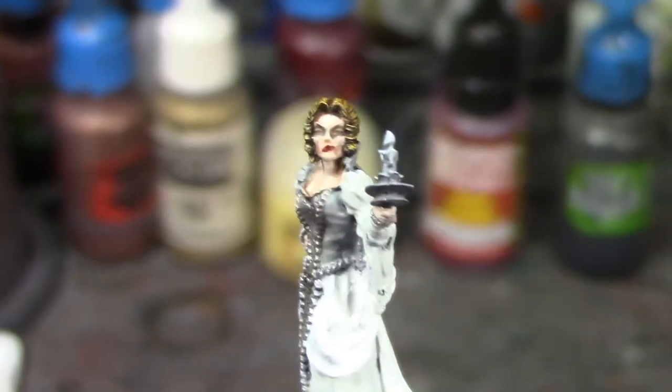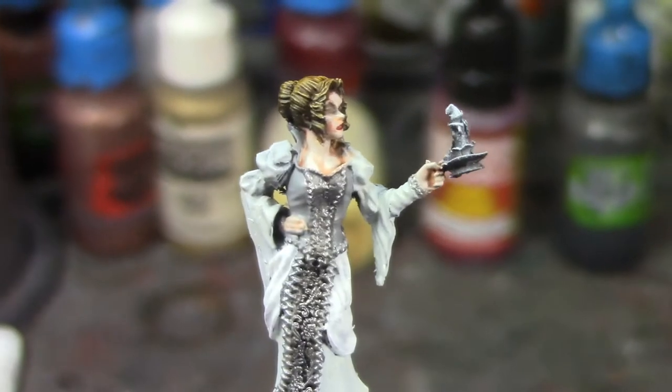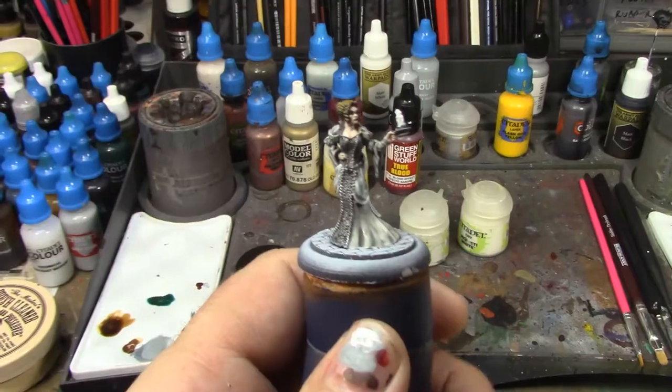I've got Flash Gitz Yellow for the flame, and then I'll dry brush a little bit of Hexos Palesun over her arm and the front there just to give it a little bit of OSL. I think it's gonna look really good when she's done — she's coming along pretty nicely. I ended up doing a lot more than I actually meant to, but I'm pretty happy with her so far.